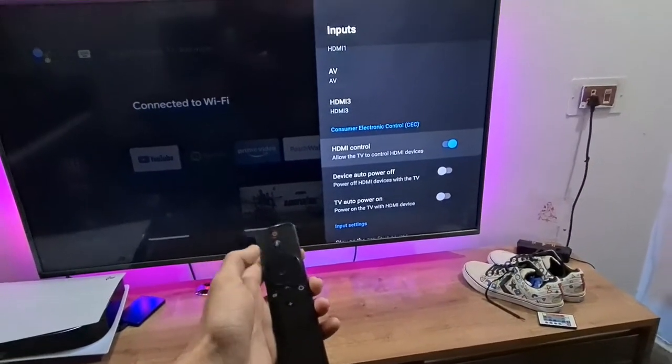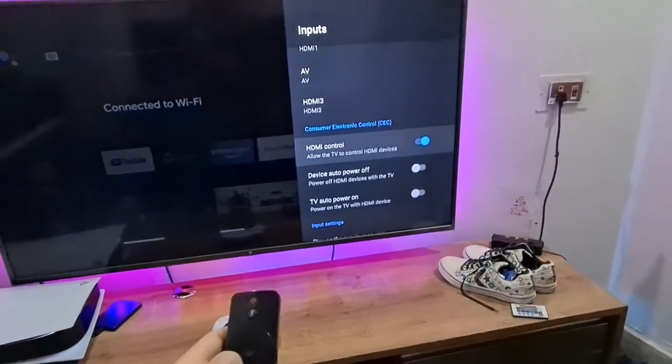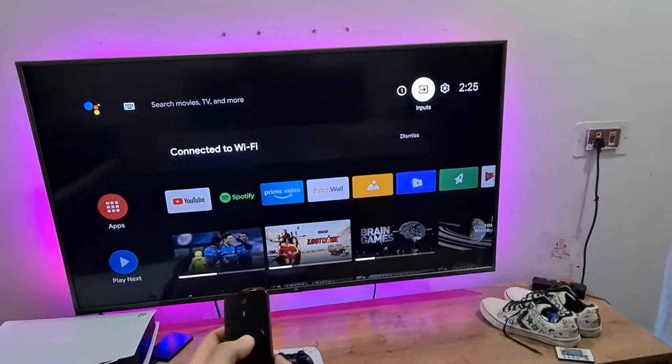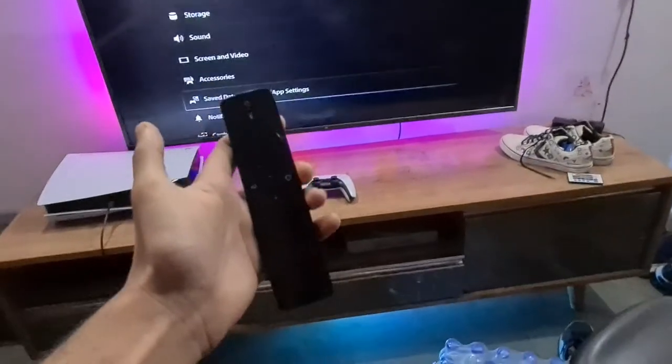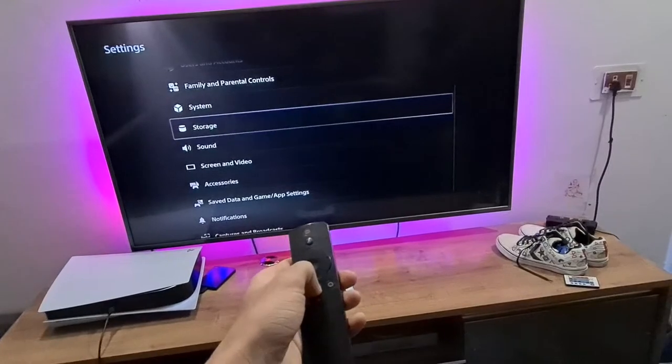It's going to work on YouTube, Netflix, Amazon Prime — all the apps are going to work. HDMI device control — I think all Android TVs have that, and most smart TVs have this as well, where you can use your TV remote as a media remote for your PlayStation 5.